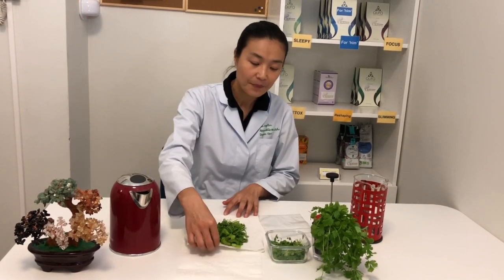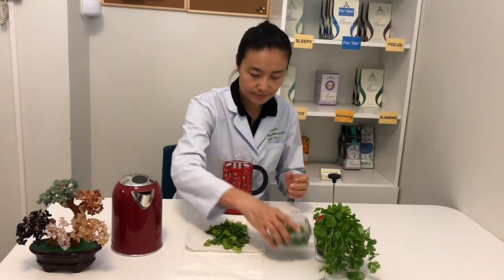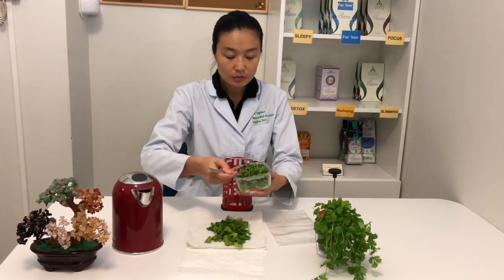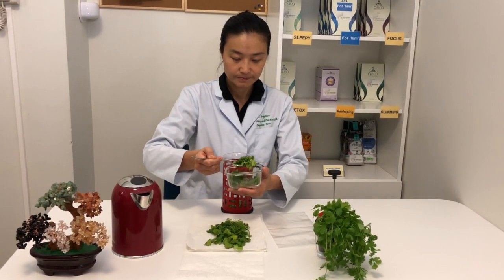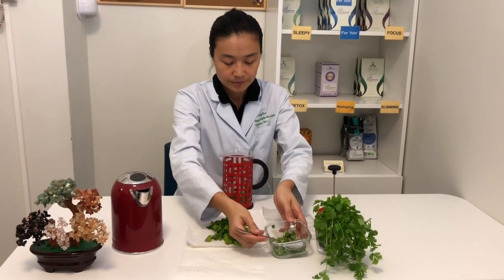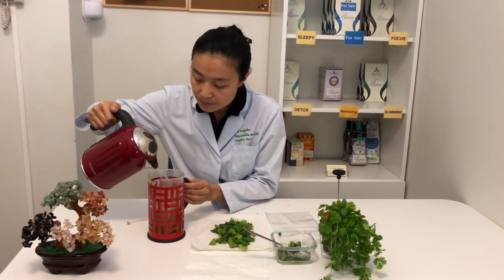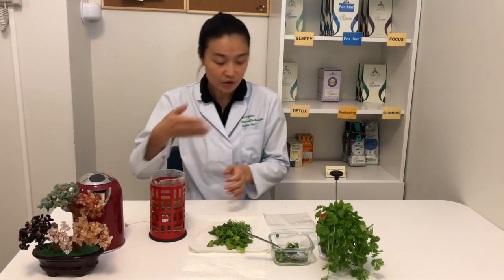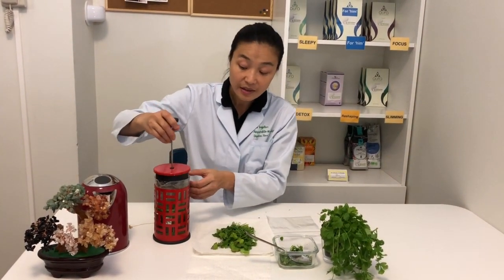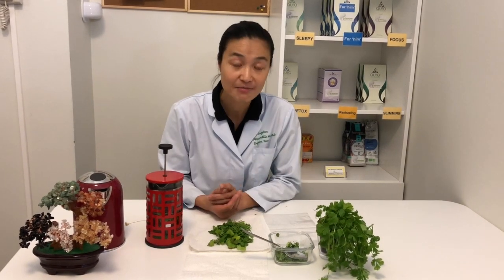What you do is take chopped coriander like this and have your hot water ready. Because it's fresh coriander, we need an abundance of them. So you take a spoon — take two big tablespoons. This time you need to be very generous to yourself. Then you put hot water in. You can smell a very nice aroma already. Then you let it sit there. This tea needs to brew for a little bit longer — about 10 to 15 minutes before you can enjoy it.